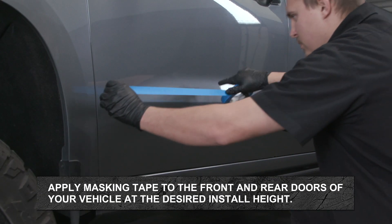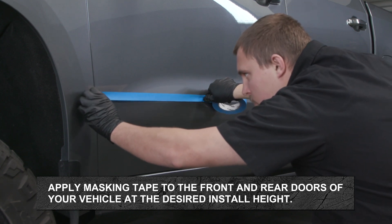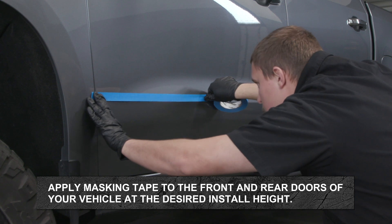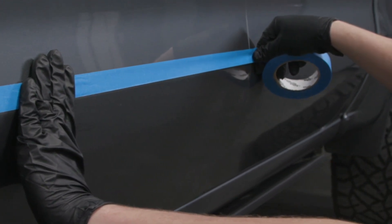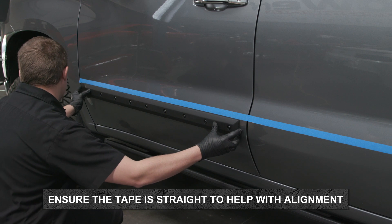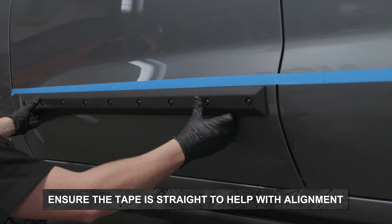Apply masking tape to the front and rear doors of your vehicle at the desired install height. If a ridge or body line is in the door's profile, ensure masking tape is applied to the top edge on the body line. Ensure the masking tape is in a straight line to assist with aligning your side moldings to the front and rear doors.